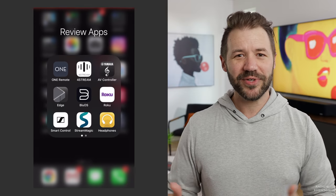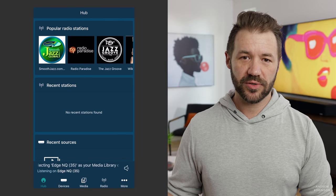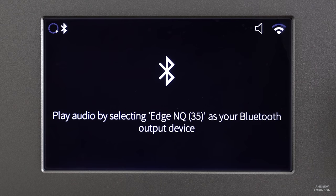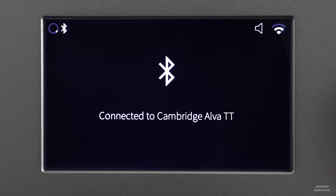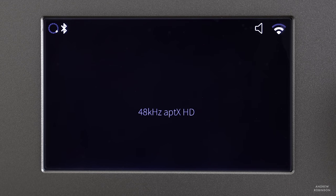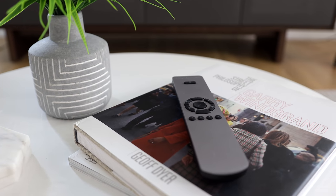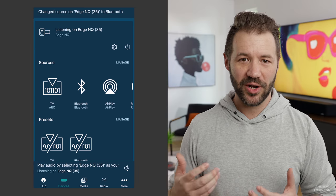Setting up the Edge system, specifically the NQ, is pretty straightforward provided you first download the Stream Magic app from Cambridge Audio. There really isn't much you can do by way of setup without the app, as it allows the NQ to see your network and your locally stored music, and connects you to streaming music services. About the only thing I didn't need the app for was connecting the Alva turntable via Bluetooth — straight out of the box the two pieces saw each other and just worked. The NQ's remote control is absolutely beautiful: amazing fit and finish, feels great in the hand. That said, it's very basic — only source select, volume up/down, and play/pause — so you really do need the Stream Magic app handy at all times.